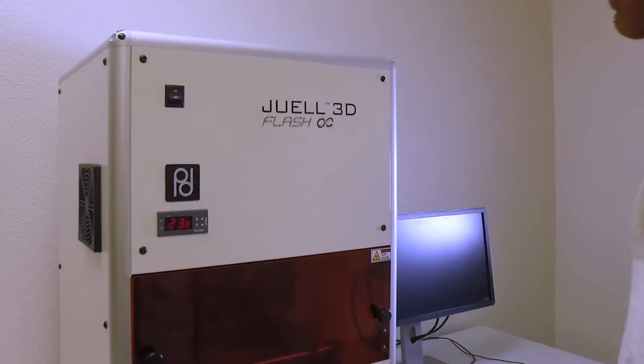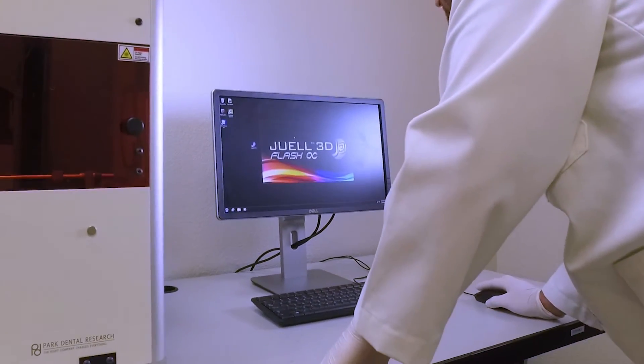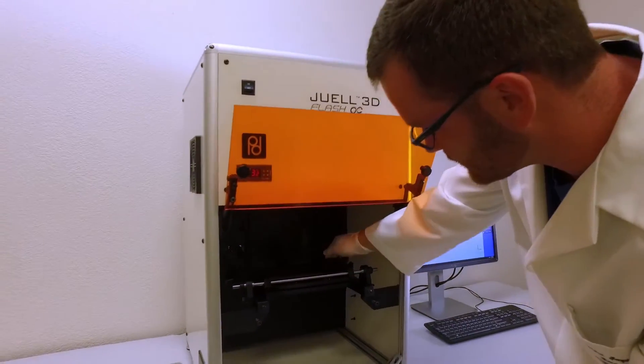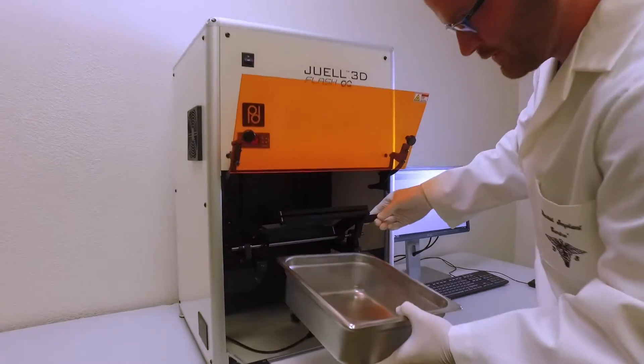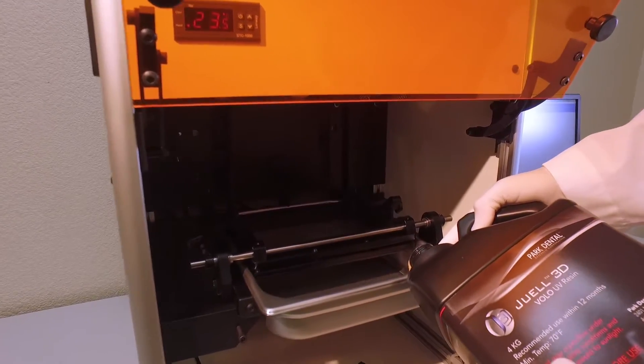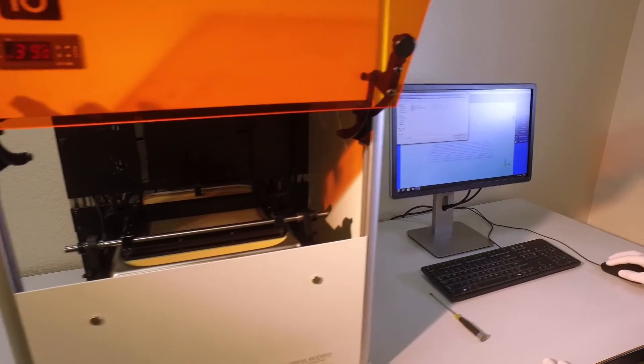The Juul 3D Flash OC is easily one of the most user-friendly stereolithography 3D printers available. Preparation for printing is simplified with only a few basic steps. Loading a day's or even a week's worth of building material is a simple matter of filling a tub with Juul custom blend resin.